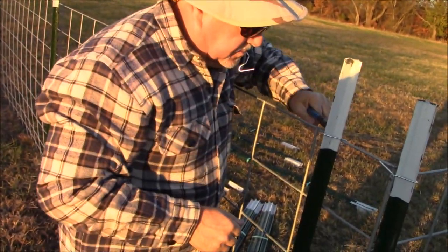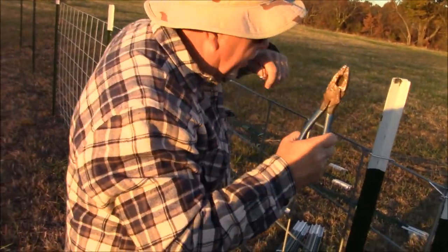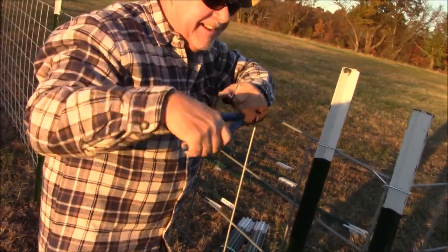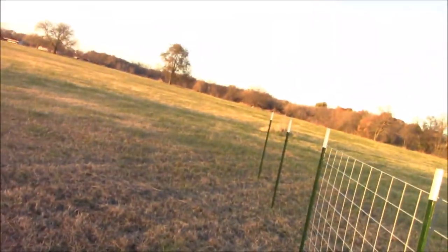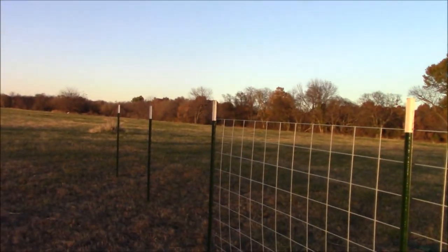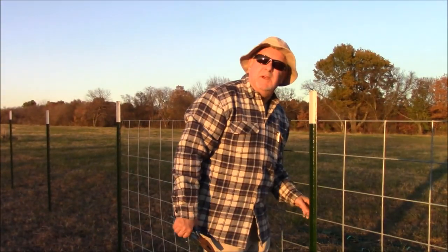Did you learn how to do that back when you worked on that ranch in Colorado? No, I had to handle it. You want some here? Yeah, we'll come back with some water. We're going to go ahead and get some dye and come back.